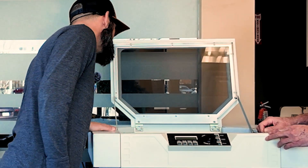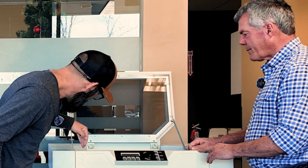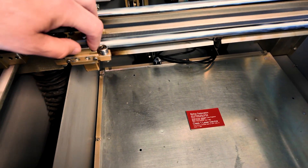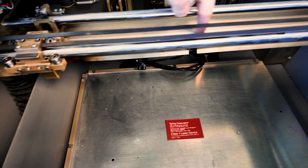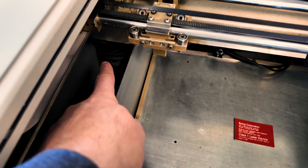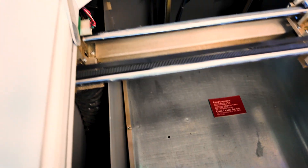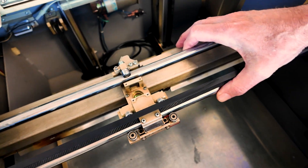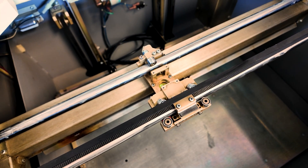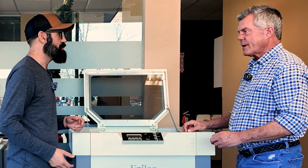The fume extraction is kind of unique — the hose comes up and there's this bar here that's built into the gantry arm. That's correct — the exhaust happens at the point of burn, so it moves with the carriage. You're exhausting right at the point of burn, which kept the machine really clean.